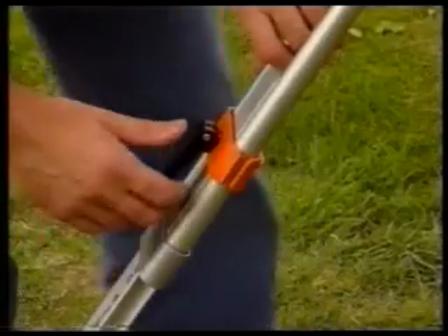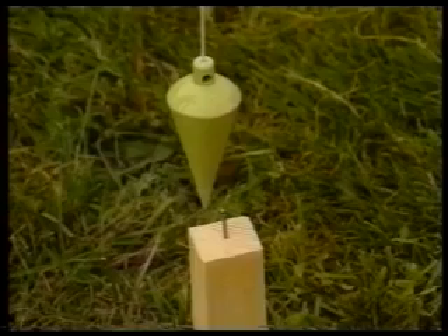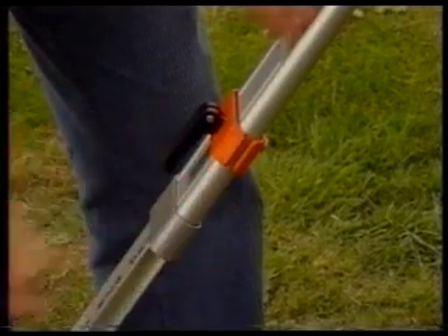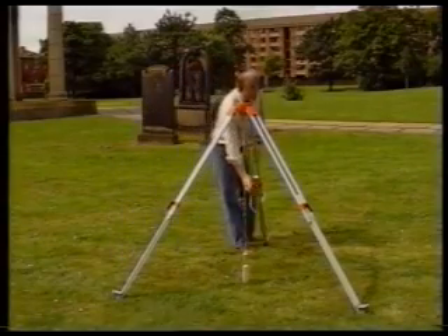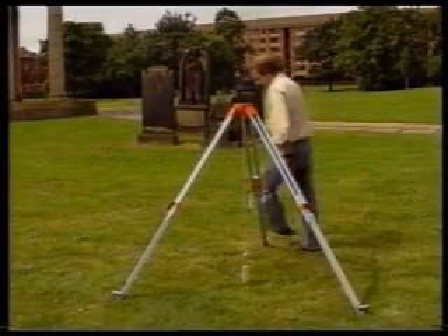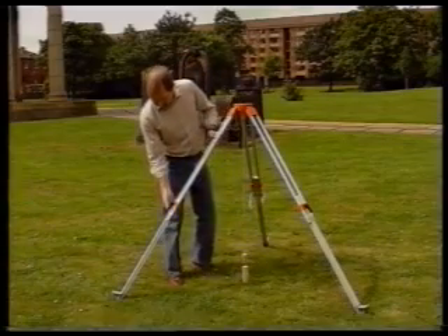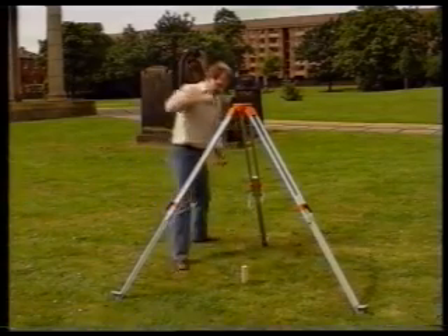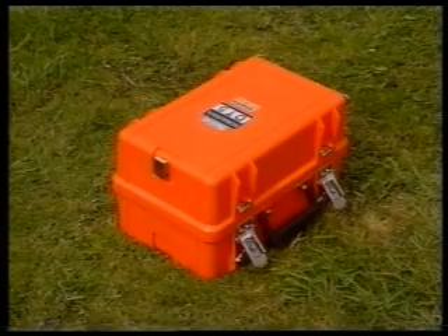If necessary, adjust the length of each leg to bring the plumb bob back within 10 millimetres of the nail. At the end of this procedure, the tripod head should still be reasonably level. Now check that the adjustable leg clamps are tight. This entire procedure is known as rough centering. The tripod now provides a solid and stable platform for the theodolite.